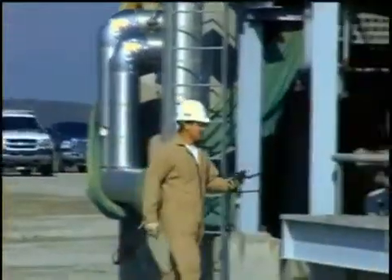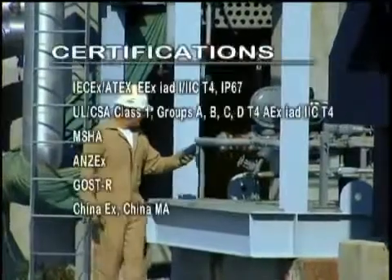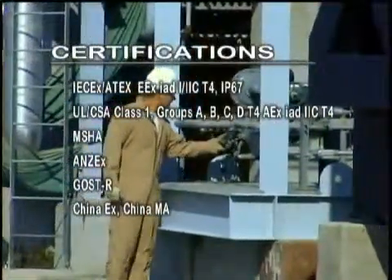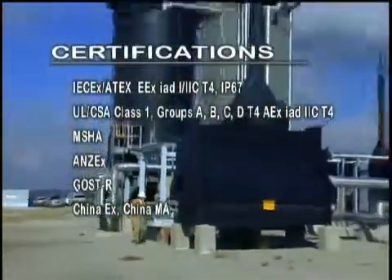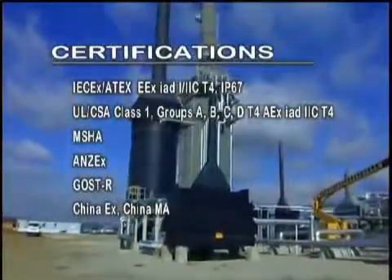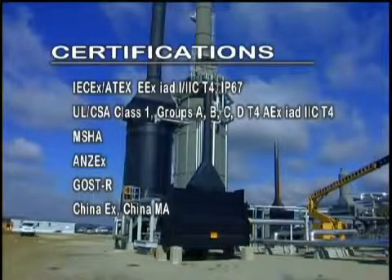The Ventus MX-4 is classified or pending classification as intrinsically safe by the IEC, Underwriters Laboratories, Canadian Standards Association, European Directives, Mine Safety and Health Administration, Australia, Russia, and China, and has achieved an ingress protection rating of IP67 from UL. Other agency approvals are pending.